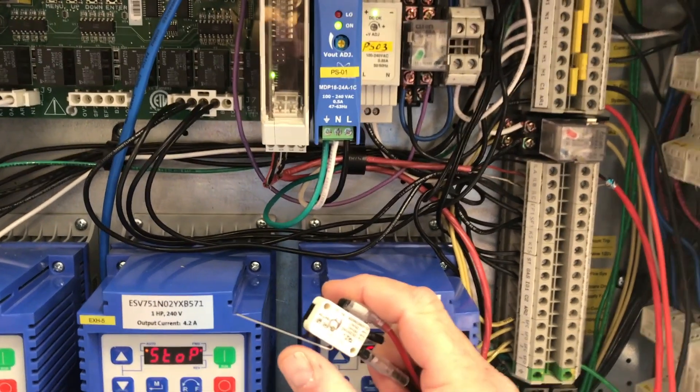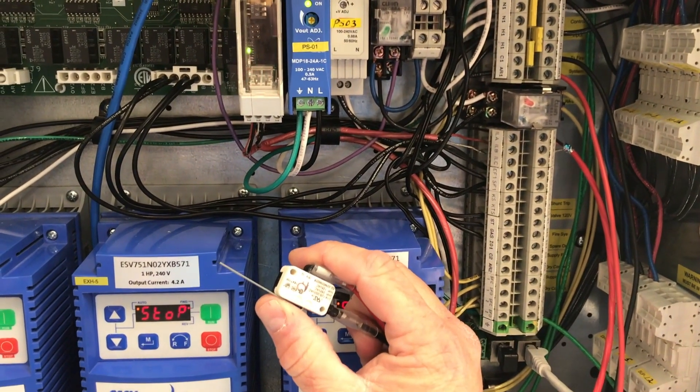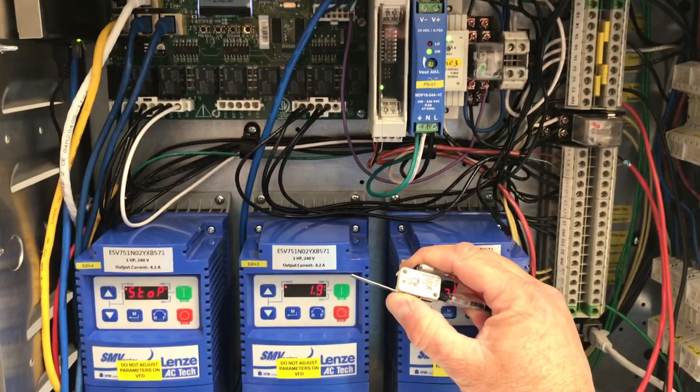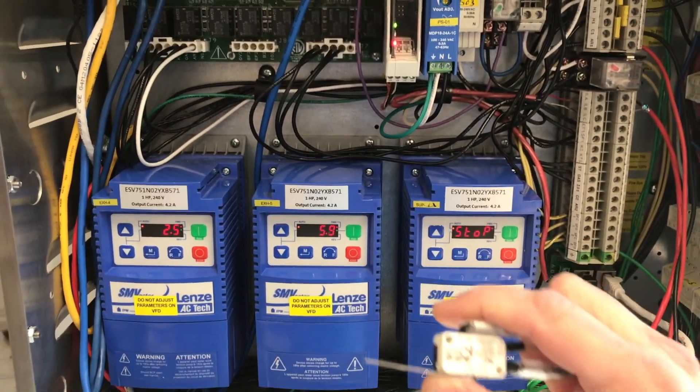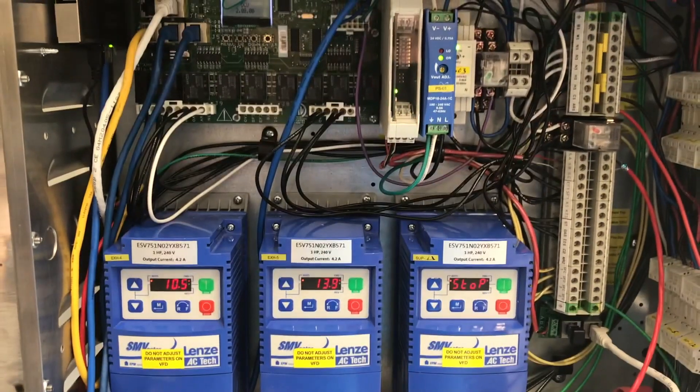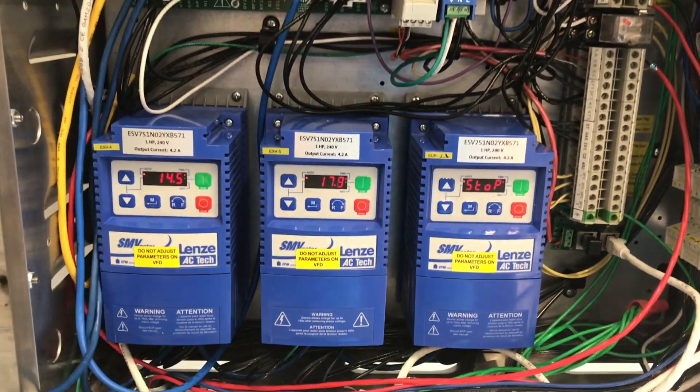If we operate the switch, what you will notice is the exhaust fans — the VFDs for the exhaust fans will start to ramp up. These will continue to ramp up until they reach full speed. Also note that the supply VFD remains stopped during this time.